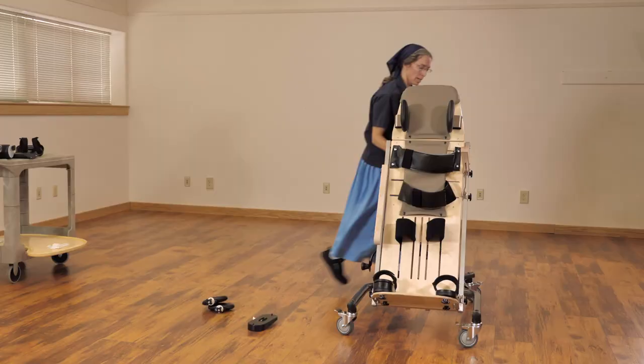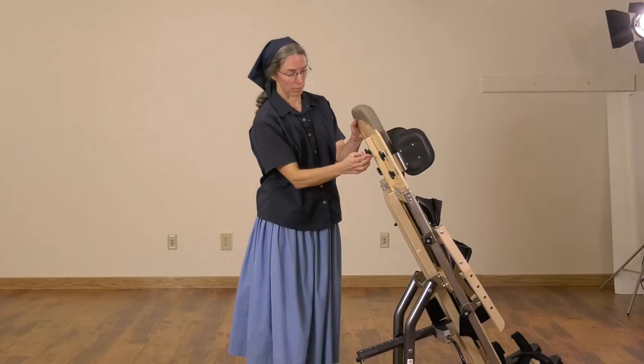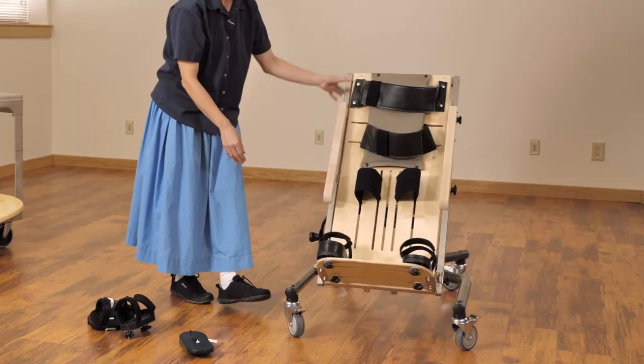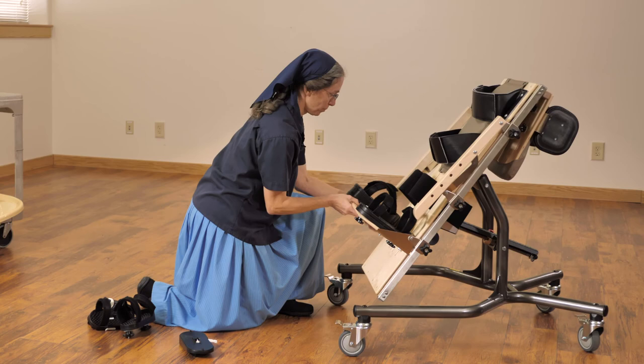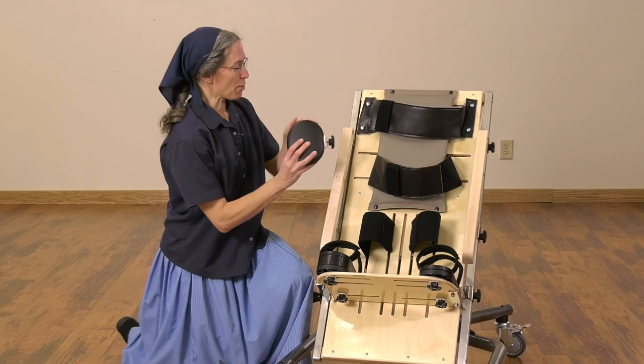For a smaller child, or a child who no longer needs the head support, it is possible to simply adjust this bar and drop it out of the way, then raise the footboard up. You'll notice immediately that we are now accommodating for a much smaller child. These same round laterals can now become head supports if needed, or be used for the trunk, or even between the legs, as indicated.